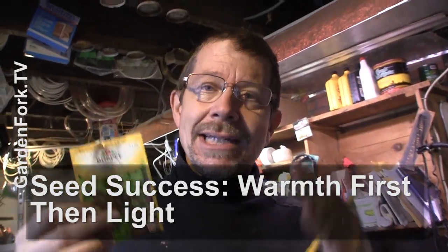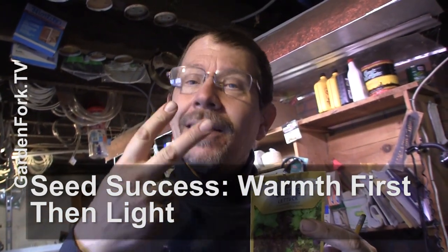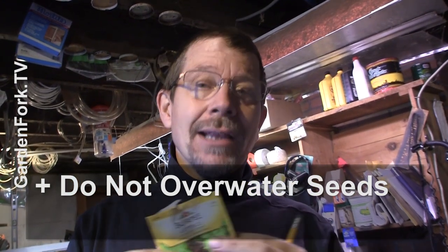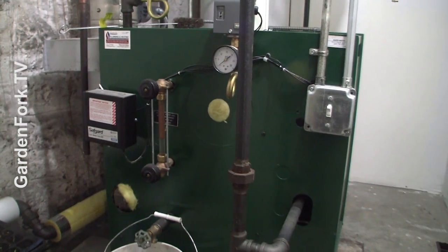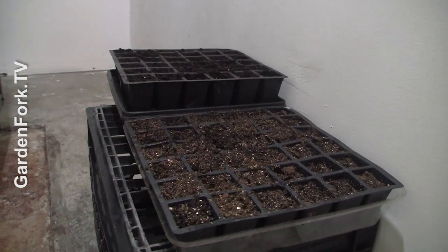The keys to seed success are warmth first and then light. The seeds to germinate usually don't need light, but they do need to be warm. I put them near the furnace in our basement, so if you have a really warm spot in your house, that's where you should put your little seed starting trays — it really makes a difference. Or you can get a seed warming mat, which is like a heating pad that's waterproof.